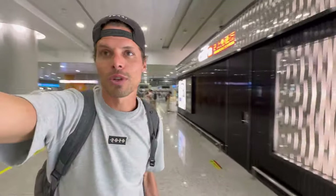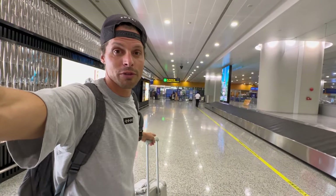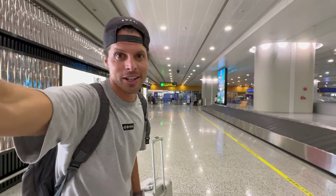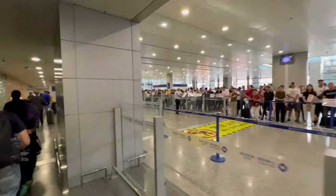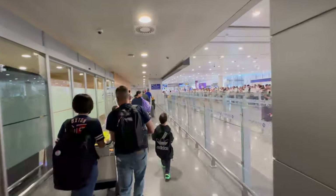I am going through the last check, the customs check, and then going to the arrivals hall. I'm hoping the arrivals hall has better offers for SIM cards. And this is what it looks like when you walk into China, into the airport of Shanghai International PVG.